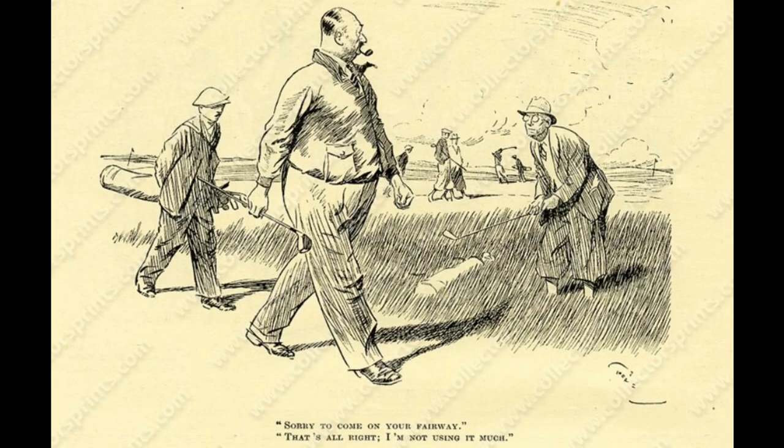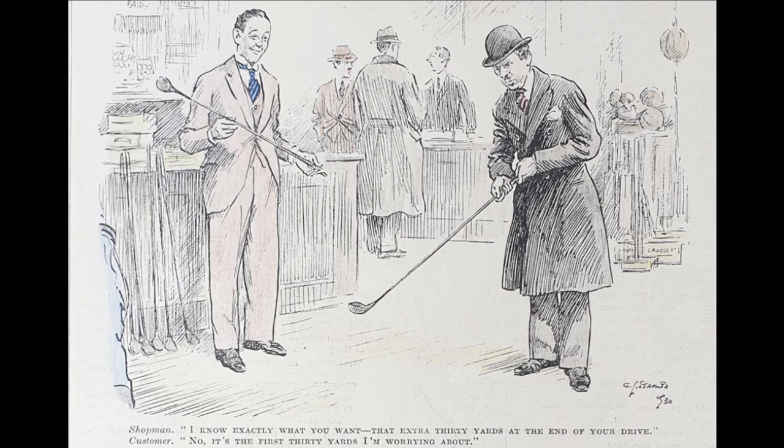Hello there and welcome to part two of this appraisal of coated shaft irons, mainly from the 1930s, 40s and 50s. In part one we looked at woods, and in this part we'll be looking mainly at irons with a quick look at some putters. I'll try and post a link to part one in the top right corner.